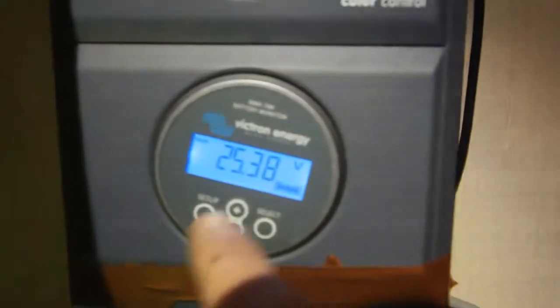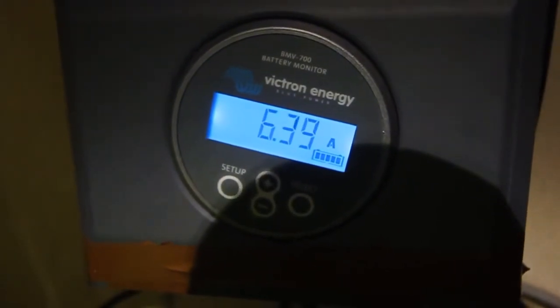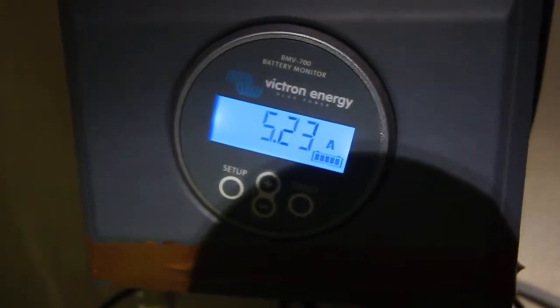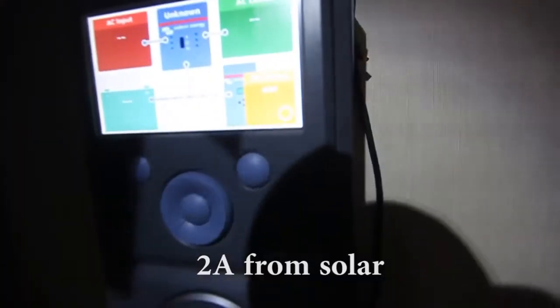What we have now — the situation is: Victron is turned off and I'm just checking the battery. Battery is pulling 11 amps at the minute. The solar is giving 46 watts. Here is a small solar MPPT charge controller which takes care of those two modules. So 46 watts from solar, that's about 2 amps from the battery.